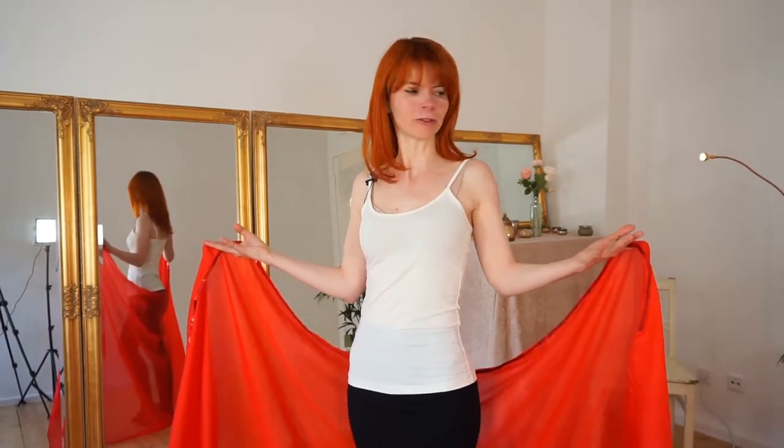It always looks so fantastic and beautiful. For me, I'm always a little bit in panic — oh my god, what do I do if I lose the veil? But there's no reason to panic at all, because there is one such a brilliant, fantastic, easy move that you can use for picking up your veil and the audience will hardly see it.